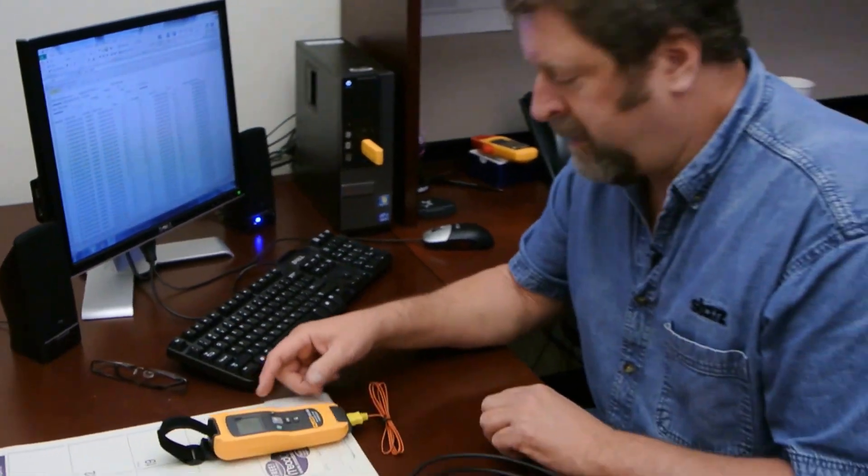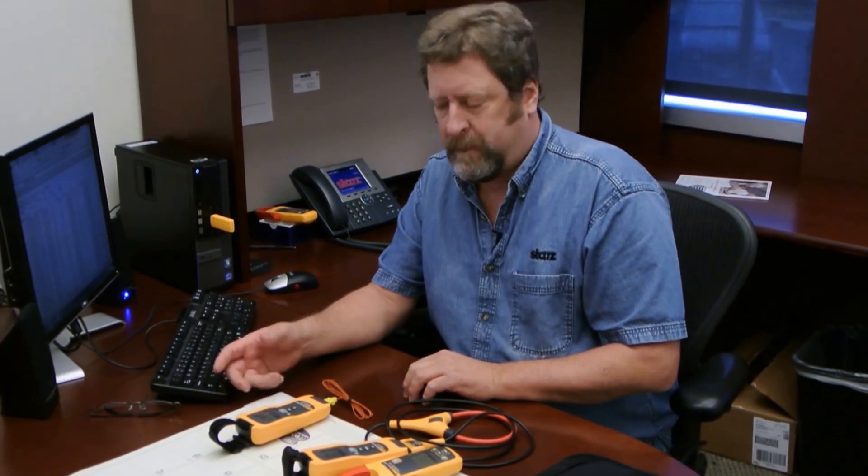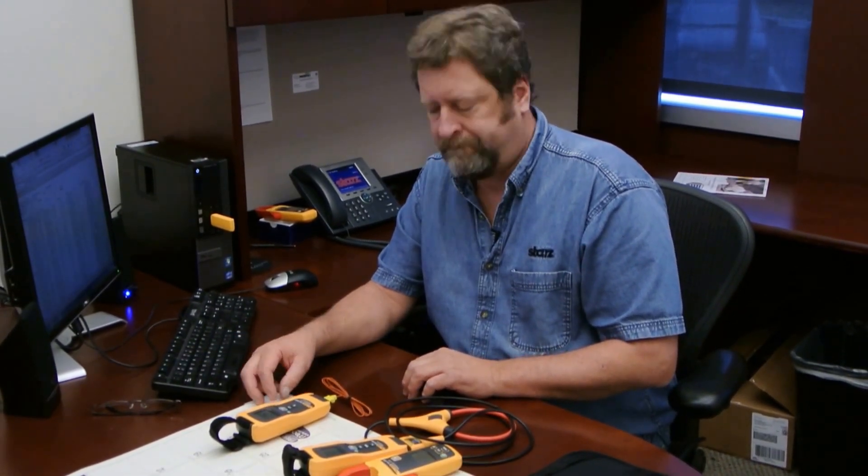Here's a piece of gear that's made my workload easier. Being able to put it in the spot, program it for the timeframe, and it did exactly what it needed to do. Problem solved.